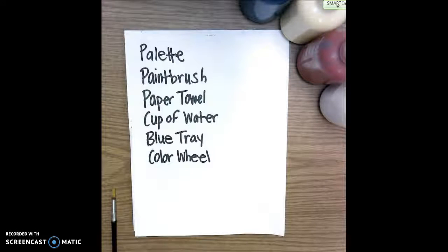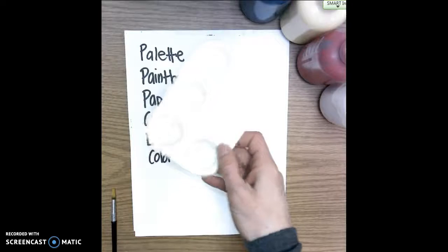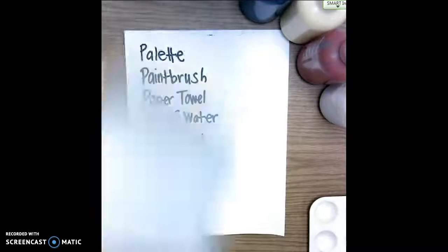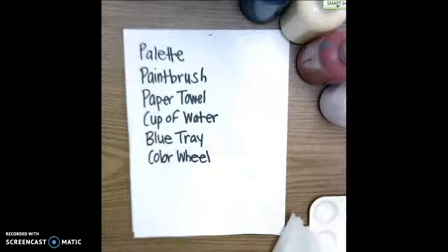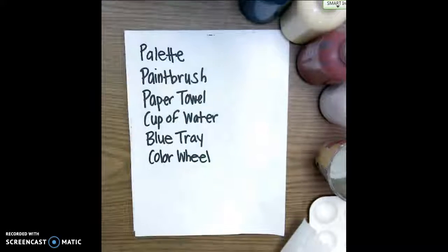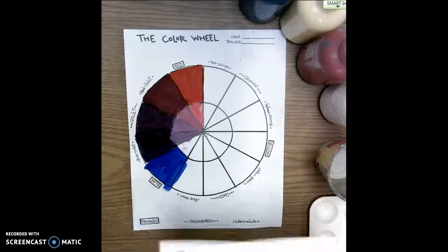Today my students need to have the following items: a palette — it doesn't matter if it's the circle or the square — a paint brush, a paper towel, a small cup of water, a blue tray to go underneath their color wheel to protect the tables, and then their color wheel that they are working on painting.